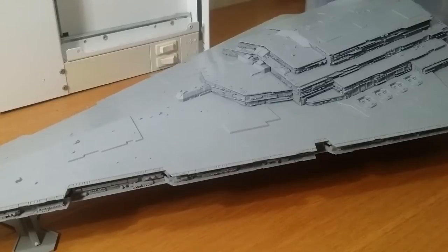Hello, everybody. Welcome to Andrew's Arts and Models. This is the first episode of the build review of the Zvezda Star Destroyer. This is part one. I'll be doing a few parts and show you my progress as I go, so you can see how I do everything and how everything's laid out.